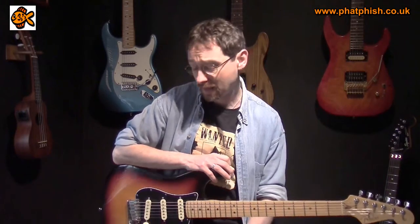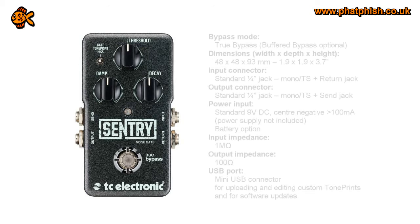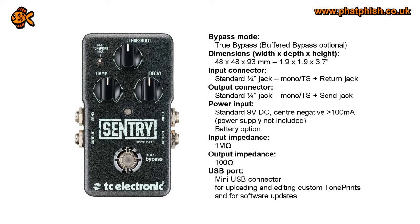Just taking a look around it — it's the usual TC sort of form factor for a single stomp box, nice solid metal construction, nice positive action on that foot switch, and three knobs for threshold, damp, and decay, which I'll talk through in a second. There's also a switch up the top there which allows you to select the type of noise gate you're using — either a traditional noise gate type of sound at the top, or at the bottom it's a multi-band noise gate specifically for eliminating hiss type noise from the sound.